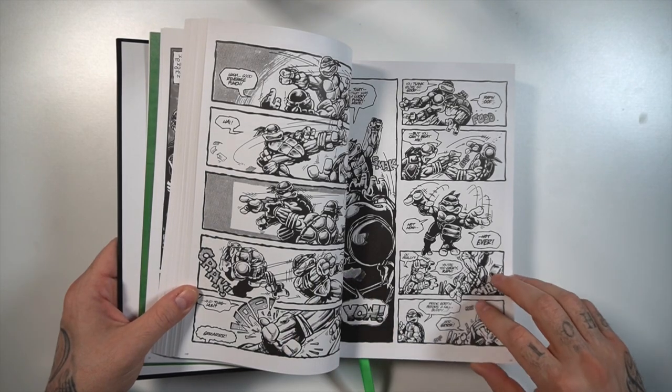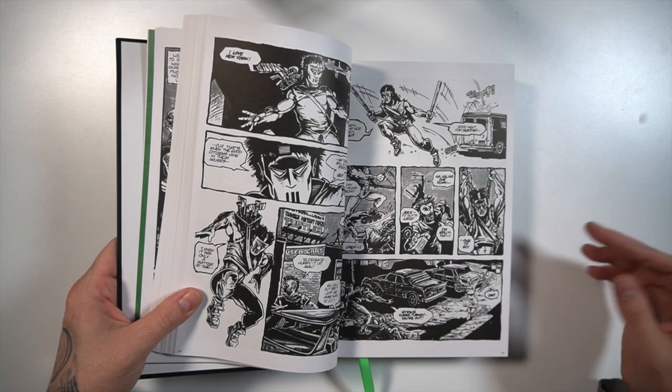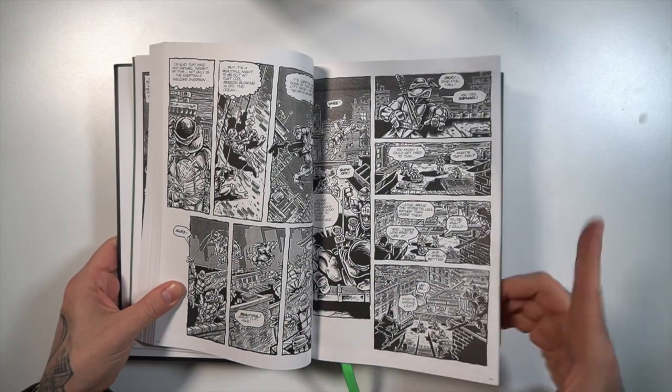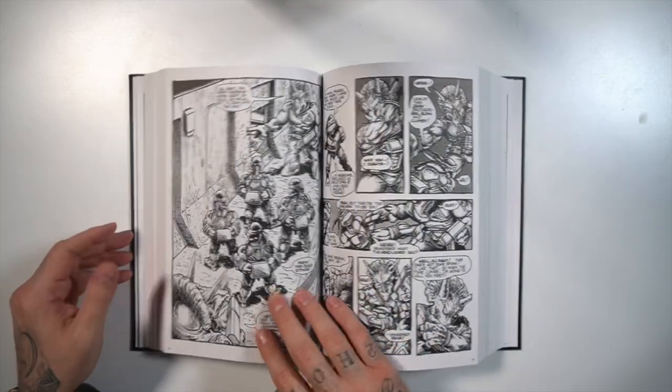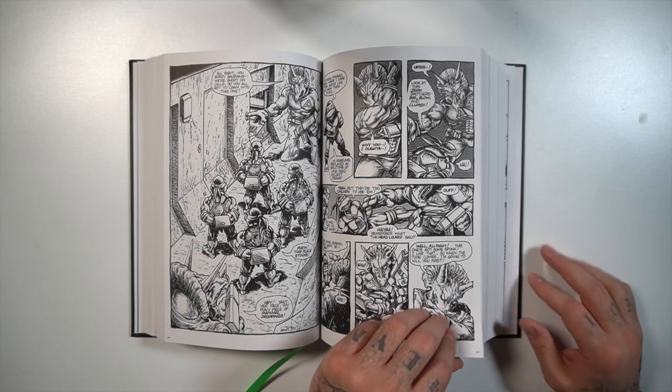You'll know that the first four issues are very Frank Miller inspired, but then they kind of go off the rails and do aliens and rhinoceros, triceratops characters or what have you. Let's go ahead and try to get to the middle here. Once that thick spine lays down flat, you're okay for the most part.